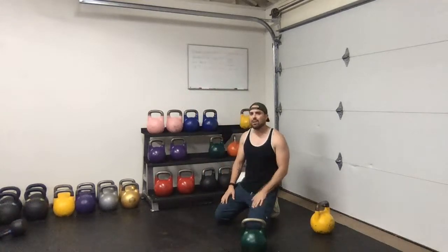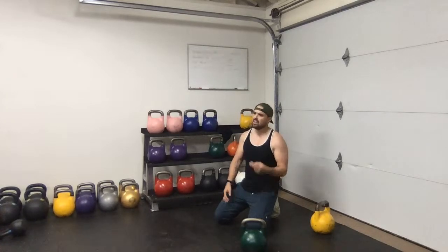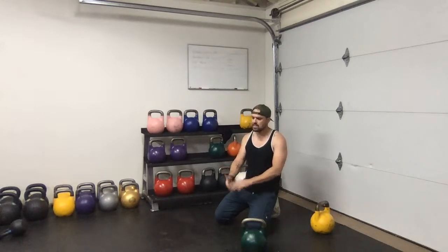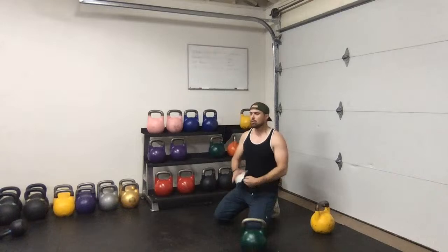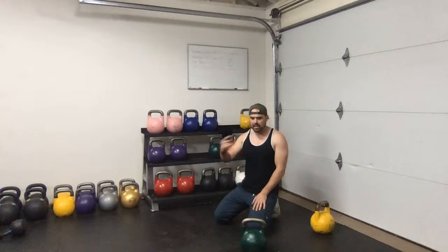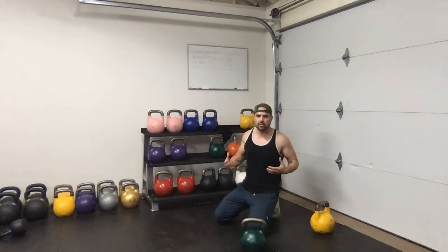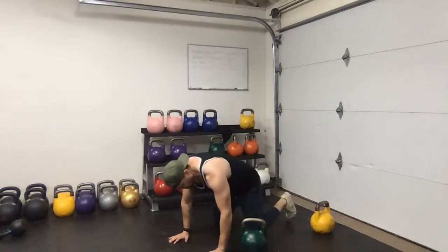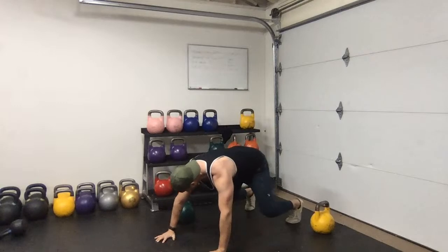I used to use clubs and maces all the time - back in my gym around 2008-2009, I had a bunch of them, loved them, grip strength felt great. Then I kind of fell away from them and just recently started getting back into it, and it's almost like that feeling when I first started with kettlebells which just felt so unique and good.